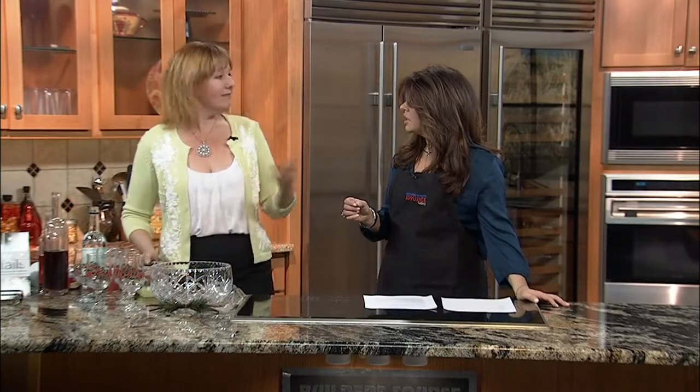Well, I'm going to make a traditional punch. A traditional punch has five elements: spirit, citrus, a little spice, a little sweet, and tea. I never thought about tea in a punch. Yes, there is tea in a traditional punch. So this is so easy — if you're throwing a party, you're going to see it's just a walk in the park.